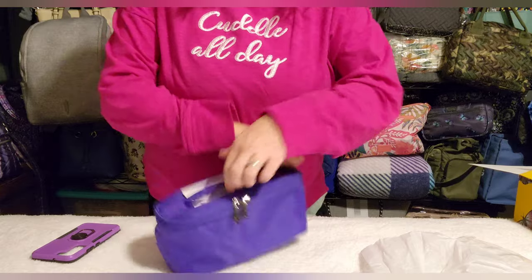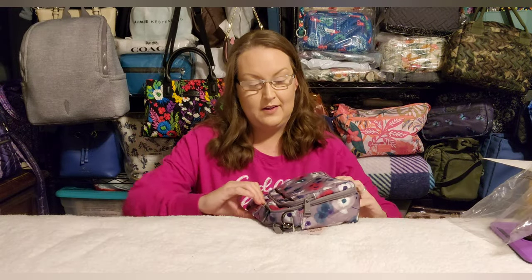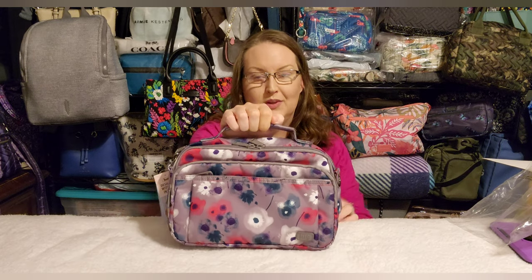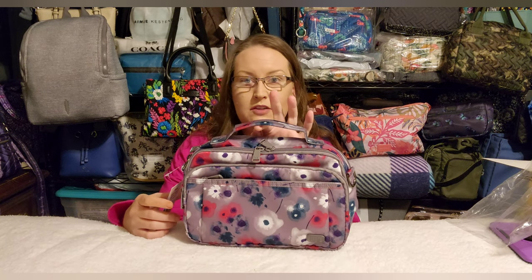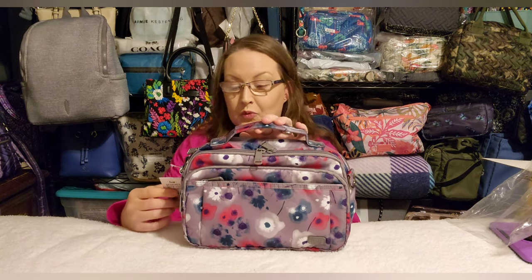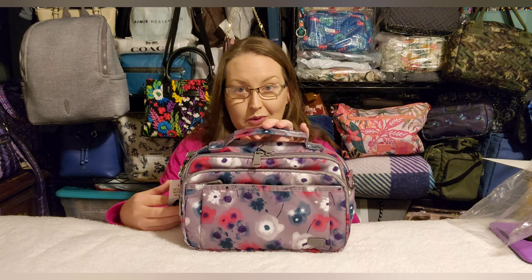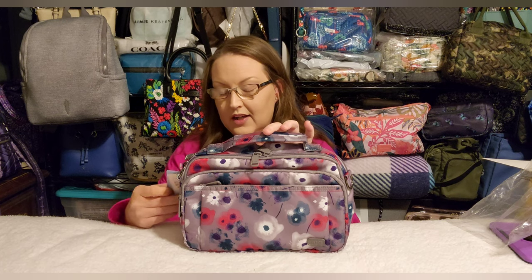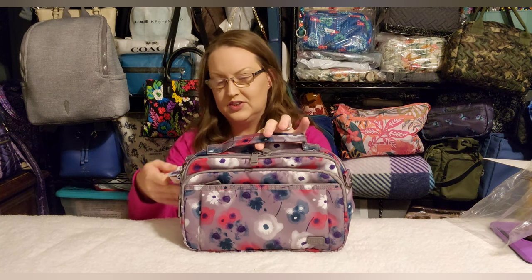The next item I picked up was the original Scoop. It was on Lug Live for about $24, which I could not pass up. Fun fact: the Scoop was the first bag I ever purchased from Lug — it's what started the whole thing for me. This one is in watercolor pearl. I prefer the original Scoop over the Scoop 2; I think this one is designed a lot better.